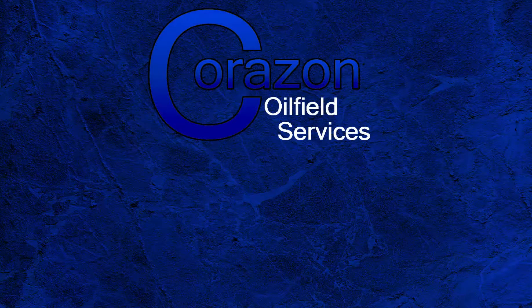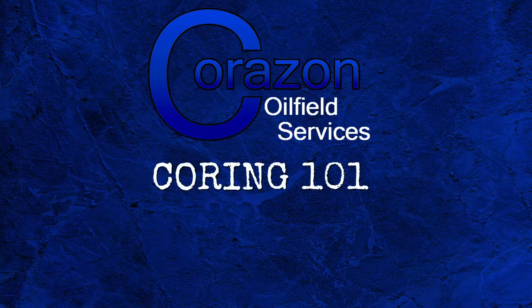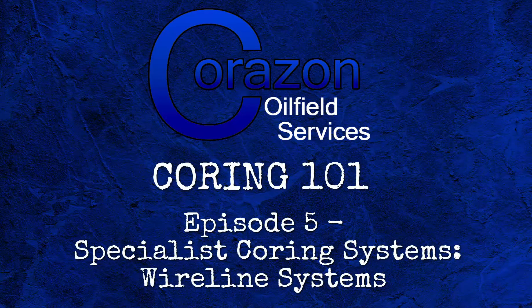Hello, my name is Tim Clark, founder of Corazon Oilfield Services. Welcome to Coring 101. This is episode 5, Specialist Coring Systems, Wireline Systems.